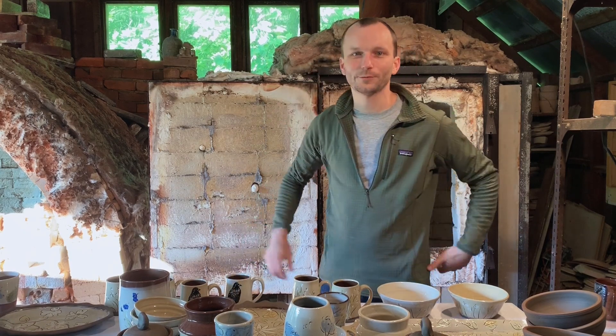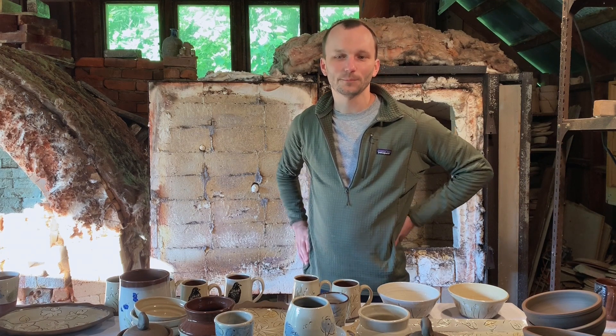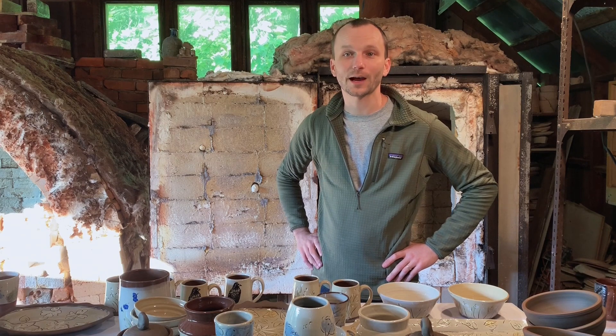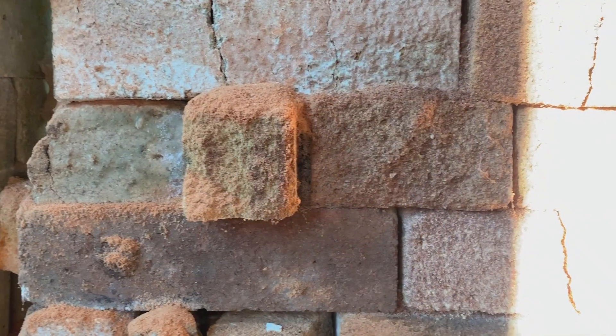That's it. We wish we could have done this in person with all of you, but look for all of these pots on the online shop. We hope to see you soon — we love you. We love you too.